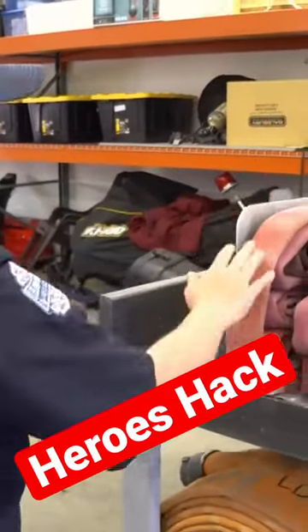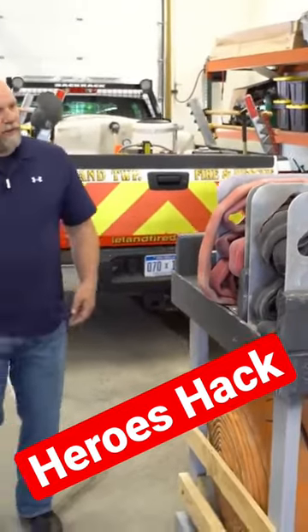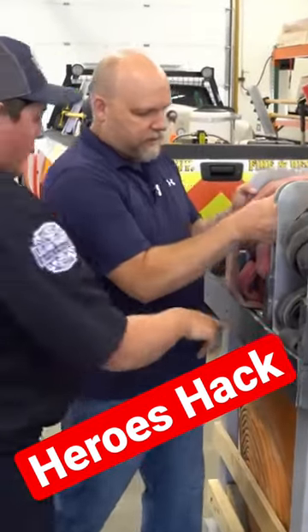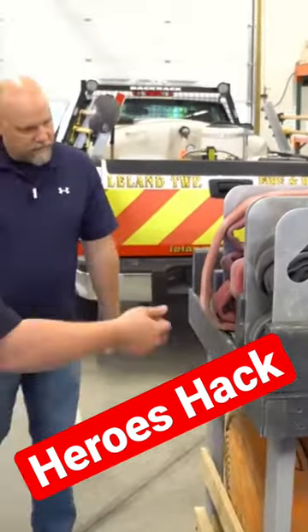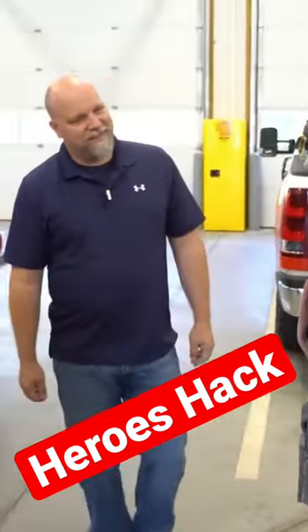Dry rack I was telling you about. So on our engine we have the trays, the twins to these. You just pick it up over the lip and slide it back into the engine, make your connection, and we're back in service.